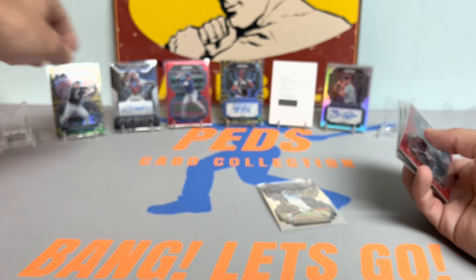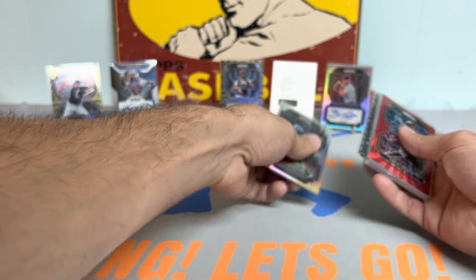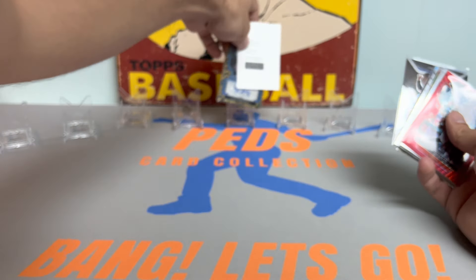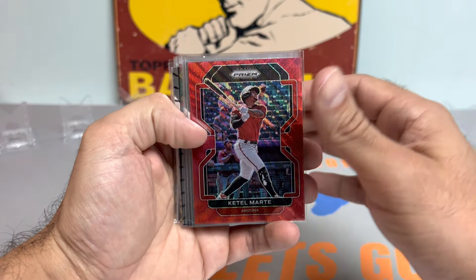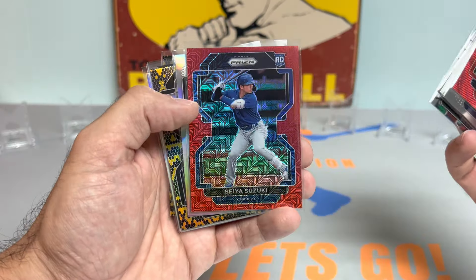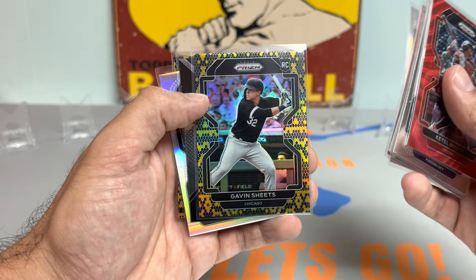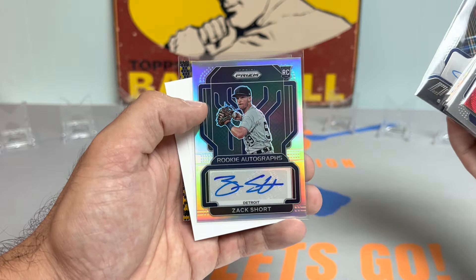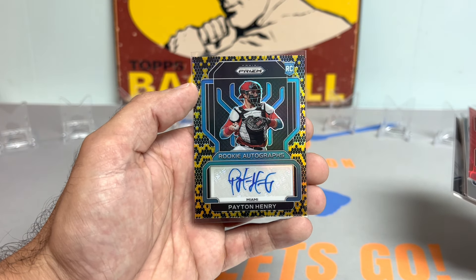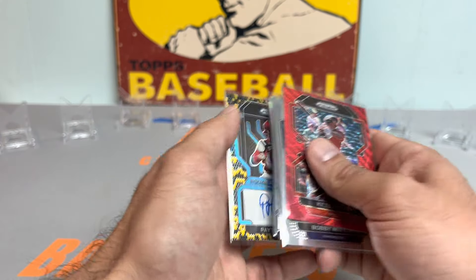So let's see — we'll do a little something like this. Alrighty, here are the hits, guys. Got the Marte red to 99, Bobby Witt Jr. rookie card, J-Rod rookie, Wander Franco rookie, Bryce Harper stained glass, Suzuki red mojo to 149, got the Wander silver rookie card, we got the Sheets snakeskin to 50, Jonah Heim auto, Short rookie auto silver, Edward Cabrera auto, redemption, and a Peyton Henry snakeskin rookie auto to 35. That's going to do it guys — thank you so much for watching. I will catch you all on the next one. Ped's Card Collection out, take care.